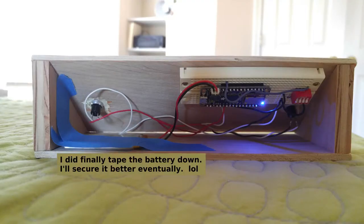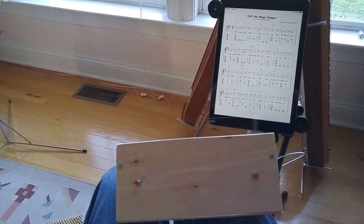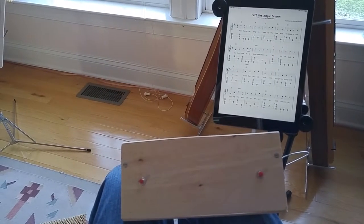Then I decided, well, maybe I could make some, which I thought might be kind of really hard to do because it's RF, Bluetooth.